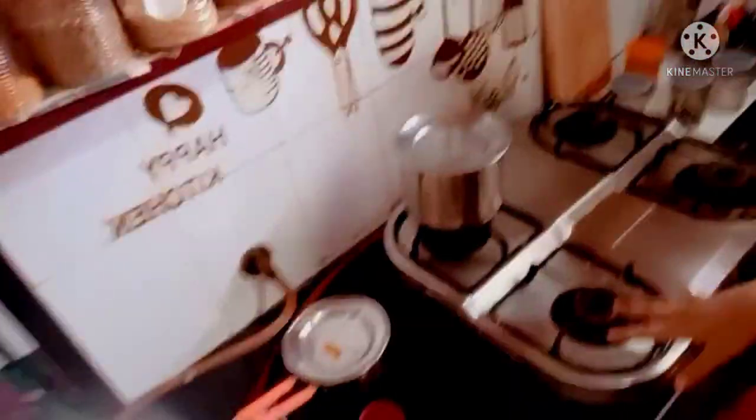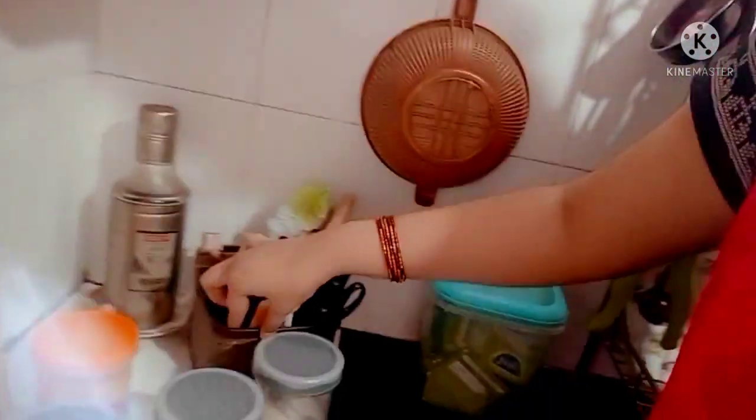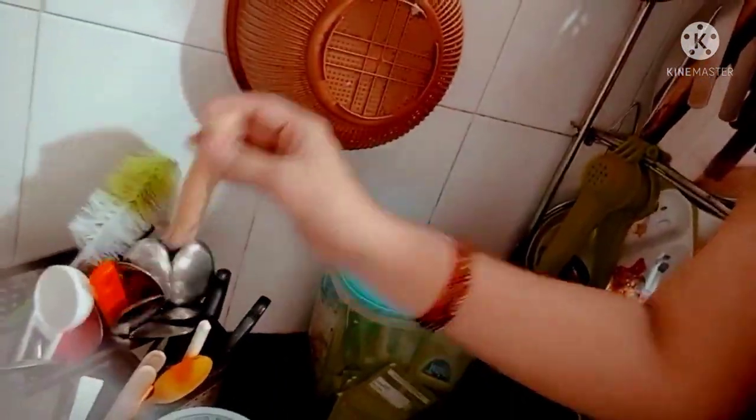So this is a store. We have tea powder, sugar, coffee powder, sugar, and oil. We have a small kitchen. We have a nice spoon and a nice spoon here.